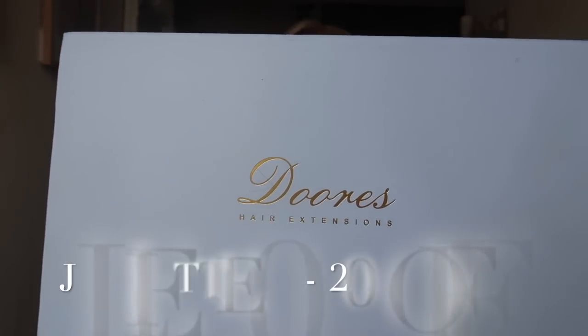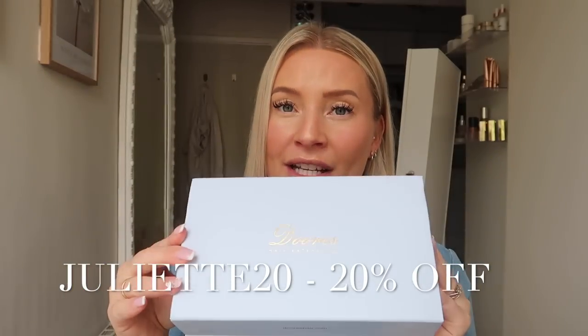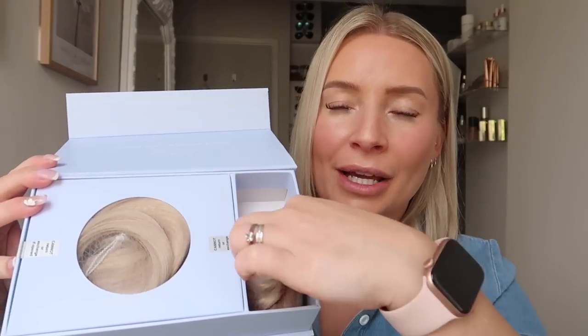The big brand I normally use — I won't name them, but if you follow me you'll know who they are — they're very expensive. I love their hair, but getting a new set of tapes or any extensions is looking at around £400 for brand new ones. Now this company, Dores, really stood out to me from all the companies that reach out. Just look at the packaging — it arrived in this beautiful sky blue box with a gold label on the front. I'm loving that.